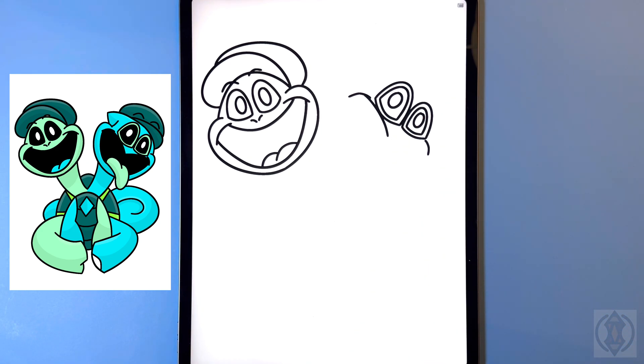Let's curve the arms down now so we're gonna arch this line down and then we'll do the same thing on the right. And now for the top of the foot we're just gonna arch this line in on both sides leaving a small gap in the middle.